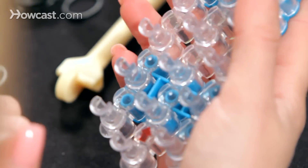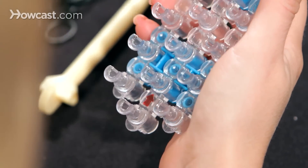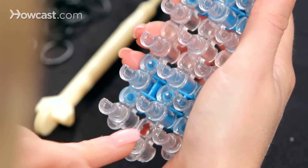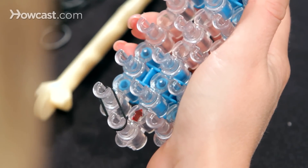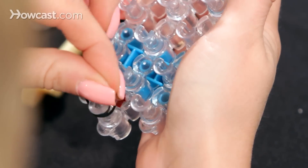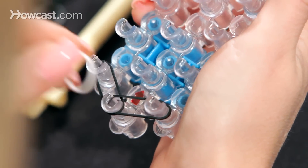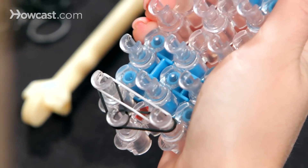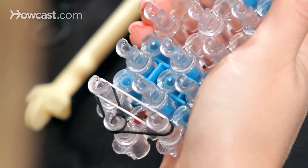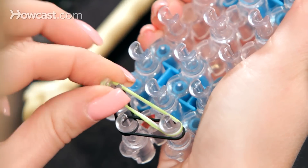We're going to have our loom set up with our arrows facing away from us. We're going to take our first rubber band and go from the middle pin to the left, and we're going to do the same thing — middle pin to the right. Then we're going to take our white rubber bands and go from the right pin all the way across to the left. Then take a green and go right on top of that again, from the right all the way to the left.